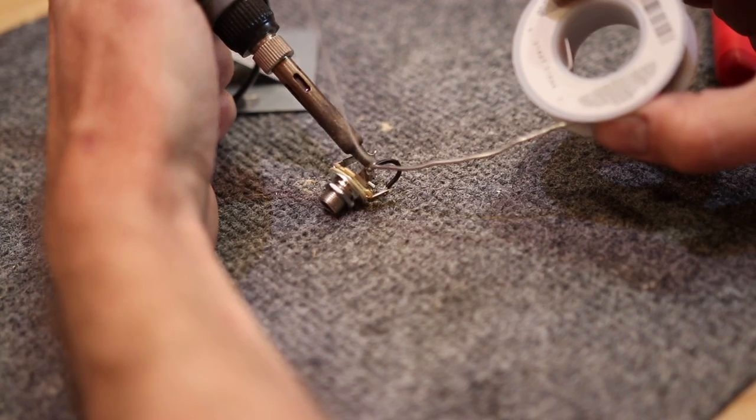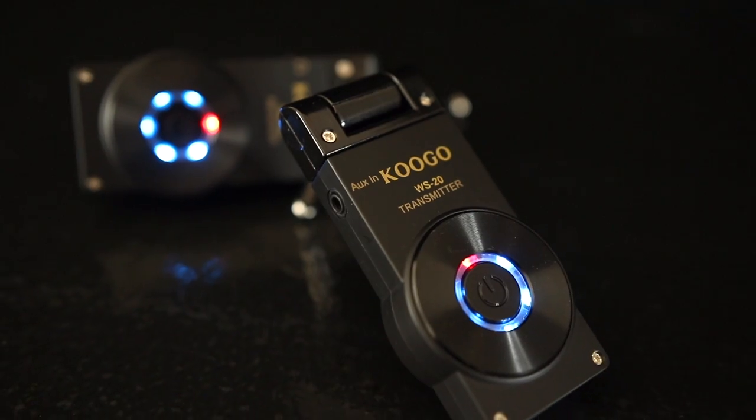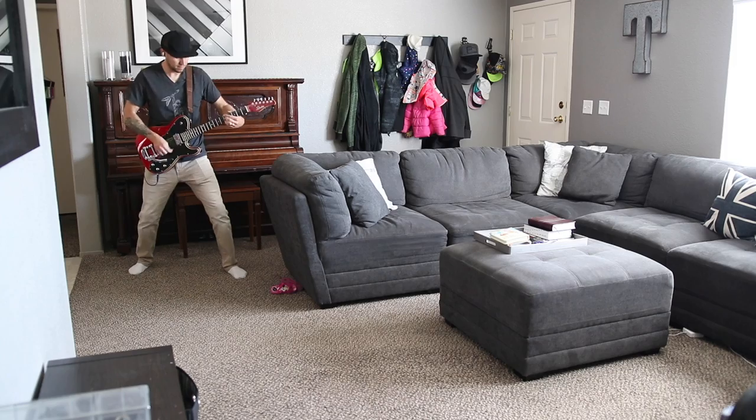What if I told you that with just a couple of quick hacks you could repurpose a cheap $50 wireless guitar system into a wireless in-ear monitor system? Would you believe me? I guess you'll just have to stick around to find out.